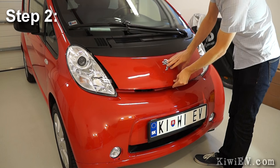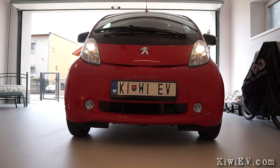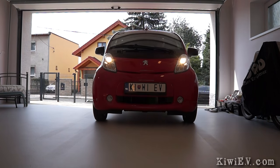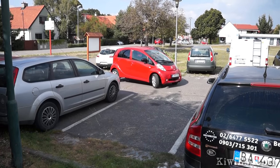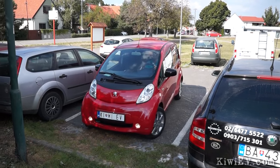Step 2: With the windshield fluid topped up, ensure the hood is closed and now move the car out of the garage. Continue moving the vehicle until you have it in position at a cafe or restaurant, and then you can use the money you would have spent on oil, filters, parts and labour on good food instead. And that is what servicing and life is like with an electric car. Cheers!